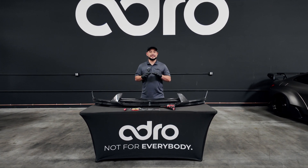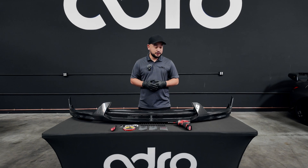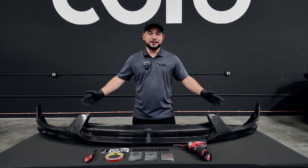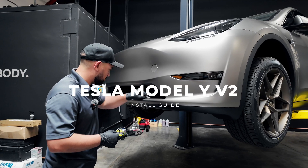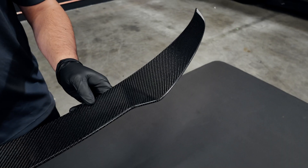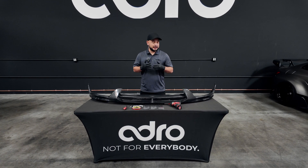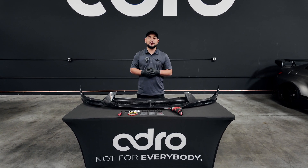In today's video, we're going to show you a complete step-by-step guide on how to install the Tesla Model Y V2 Carbon Fiber Body Kit. This is going to be easy for you and we're going to show you everything that's involved. What's up everybody and thank you for joining me today for the installation guide on the Tesla Model Y V2 Carbon Fiber Body Kit.